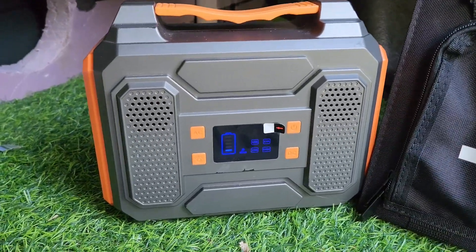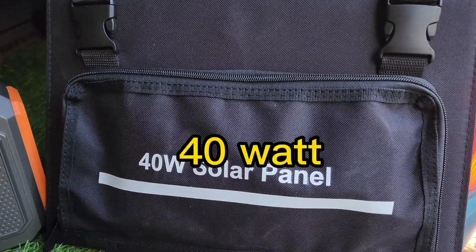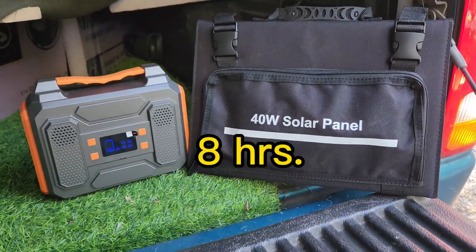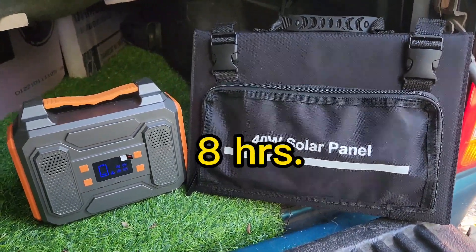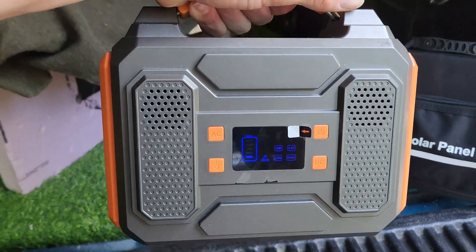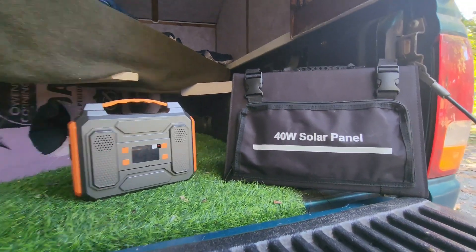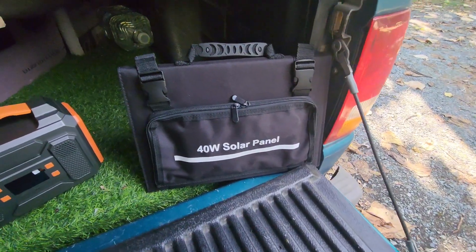This battery is a 300 watt battery and this solar panel is a 40 watt solar panel, so it does take eight hours to charge, just like it does on the wall. It comes with separate chargers for the wall and everything like that, so you don't need to worry about it — nothing separate to buy. The battery comes with all the plug-ins it needs, and the solar panel comes with all the plug-ins it needs.